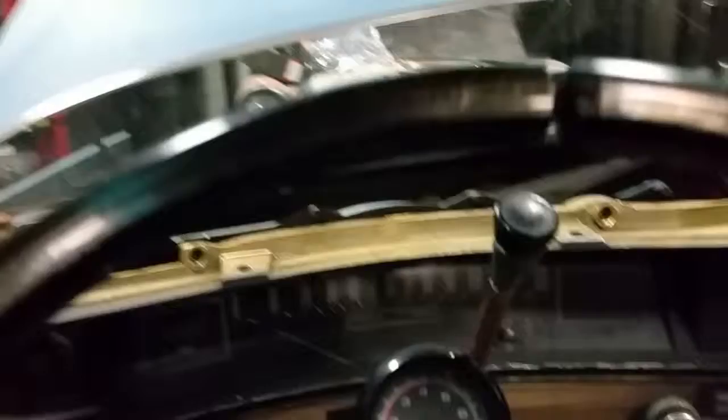It does start and run fine at least. I just recently did an oil change on it — you just bump the starter and she runs nice and smooth. Sounds good from the back with the Flowmaster knockoffs the guy put on here and the resonators, so it's got a nice gurgle to it at idle.